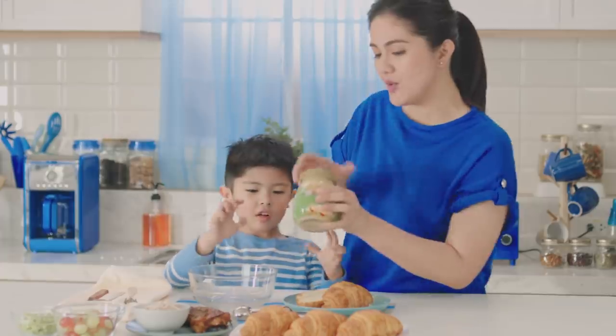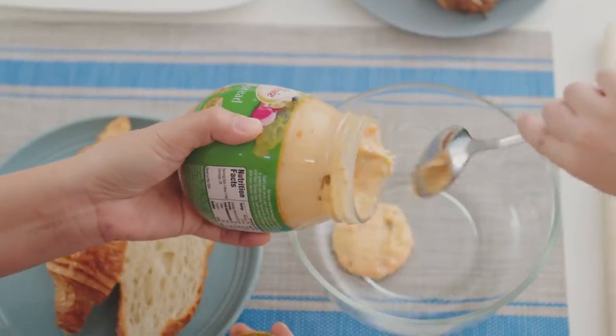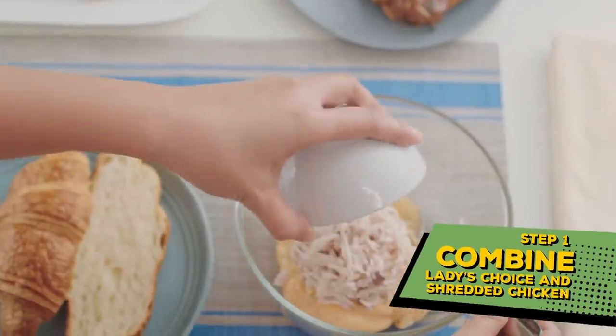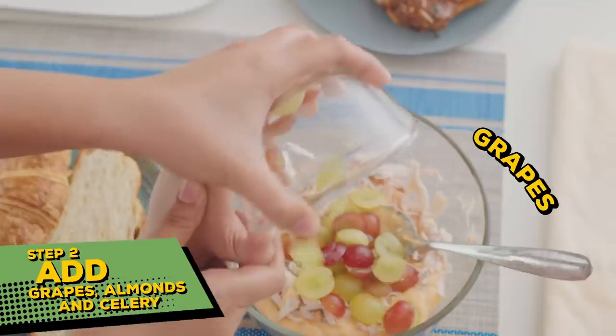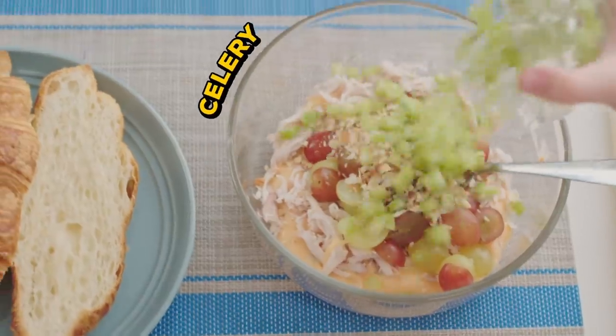First, we mix our Ladies' Choice chicken spread. Dump it carefully. And then we're gonna mix that with our shredded chicken. Keep mixing. What food is this? Grape. So I'm gonna put that in — the almond. And the celery.